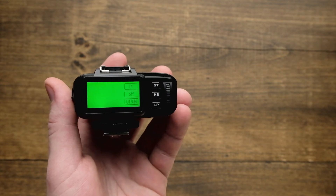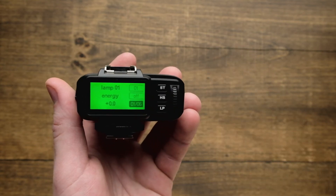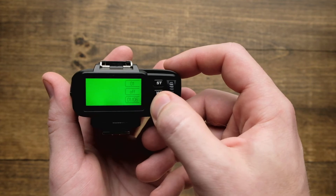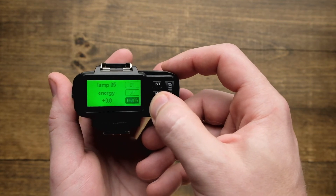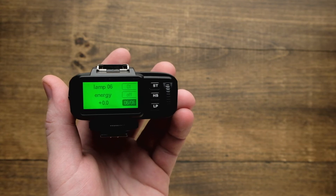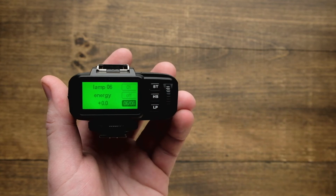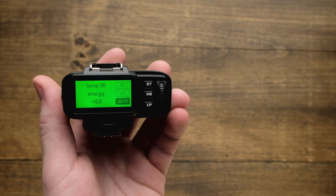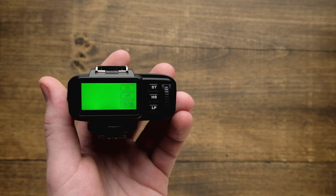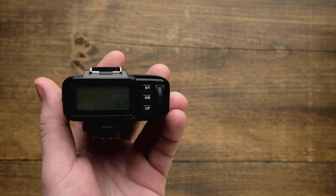To adjust the power on an individual lamp head, tap LP on the back and tap repeatedly to cycle through all the lamp heads. When the desired lamp head shows up, adjust the scroll wheel just like before and hit LP to send it to just that individual lamp head. Using the LP button you can adjust individual lamps, or through the ST button you can adjust the whole group keeping your lighting ratios the same.